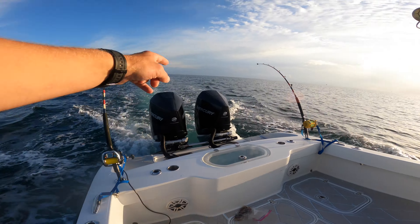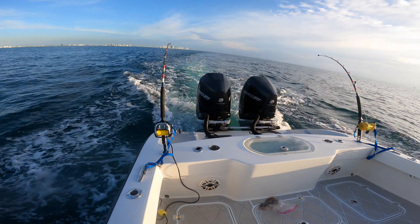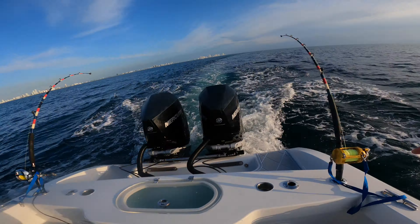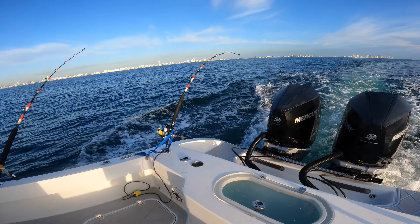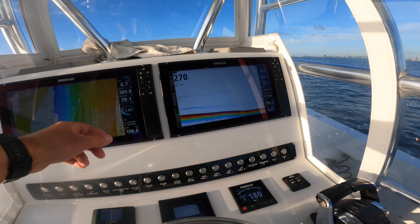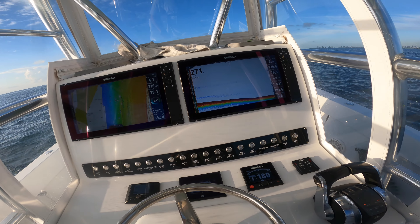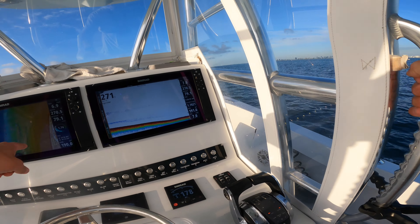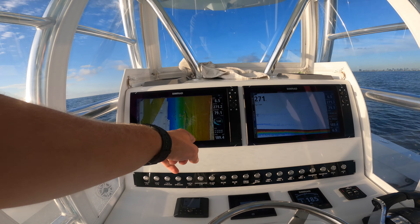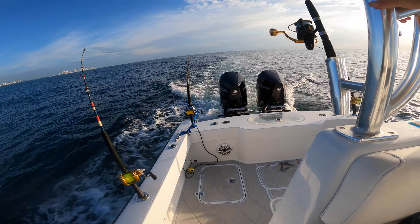We've got the deep bait way back, the second runner way back, a mid planer on a number three or four, and then the deep planer. Let's get on some fish! I'm just going to do some circles here from around 260. We're going to go back and forth — it's a nice rip out here. I'm going to run over all these wrecks. Looks like I can get there before people do. I just hope I don't get a massive tangle, that's all.